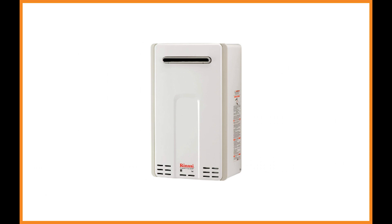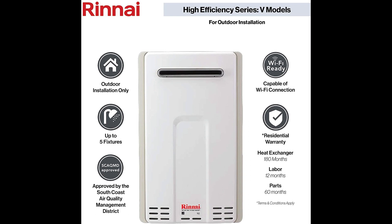The Renai V65EN is an impressive gas-powered tankless water heater. It boasts a 20-year runtime versus the standard 8-year life cycle of a tank-style water heater. If you live in a cabin or mobile home in an area prone to sporadic inclement weather, you may want to consider this top-notch outdoor gas tankless water heater.